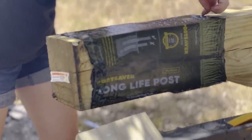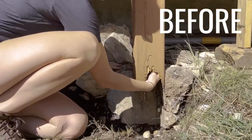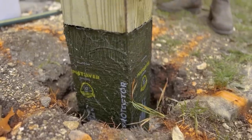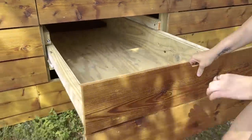To keep my deck solid forever, I protected my posts with Post Saver sleeves. This whole project began because the original post supporting my porch was rotting away — and yes, treated lumber can rot. Every single post on my house had to be replaced, and I never want to deal with that nightmare again. So I always use Post Saver sleeves to lock out the moisture and air that feeds the rot.